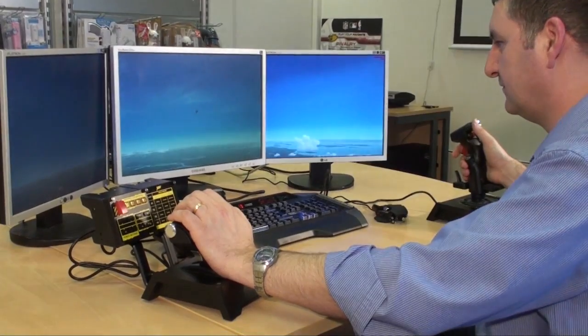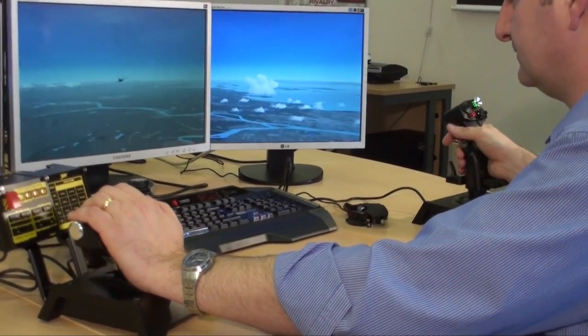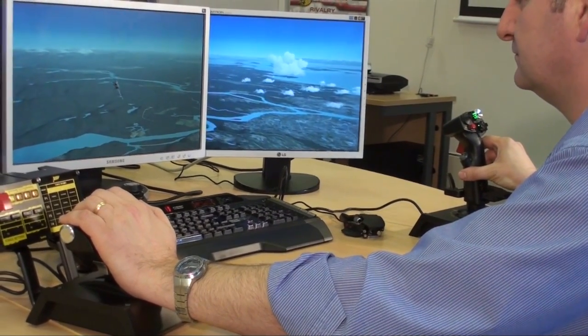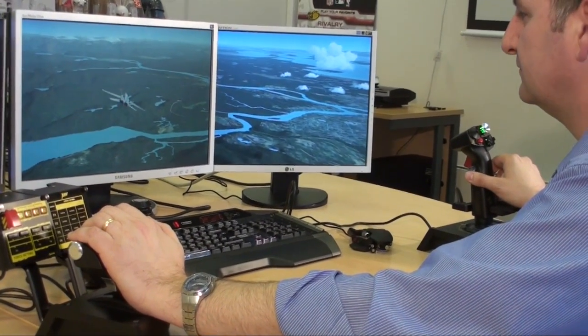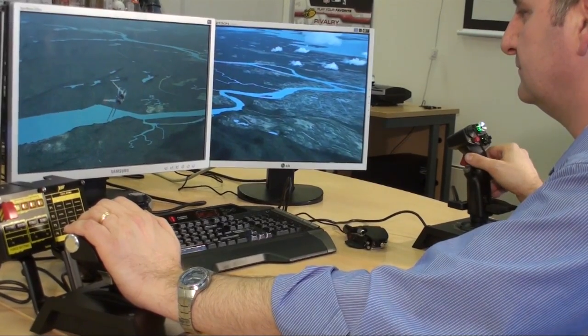Martin is taking us back to show the outside of the craft. You can see that Martin is now applying pressure to the X65 stick and that's translating into in-game movements. The amazing part is that the stick itself remains completely rigid at all times.